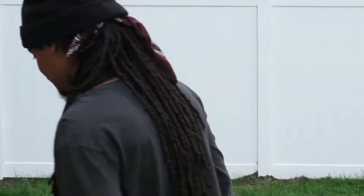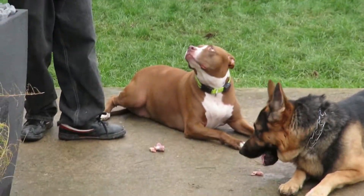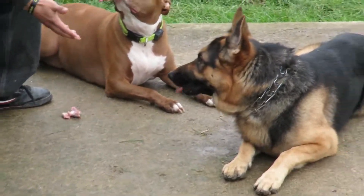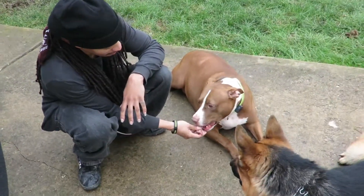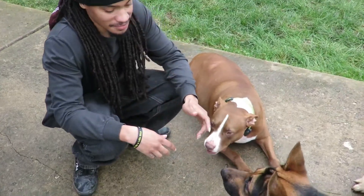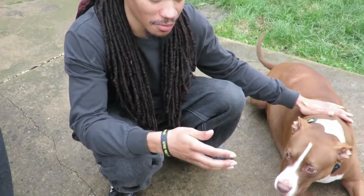Let's make it even harder. We lost him — we lost the German Shepherd. Man, the Pitbull is just killing it! There you go, good job, good job. So we have our winner — it's our Pitbull.